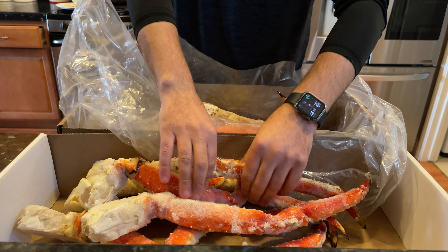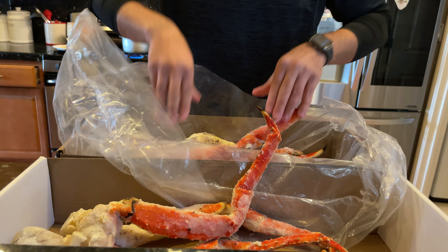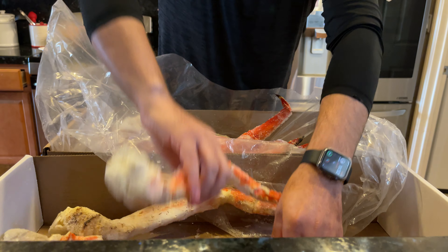This king crab is fully cooked — that's something you should know. I'm going to tell you guys how to cook these if you've never done it before, for the next video.